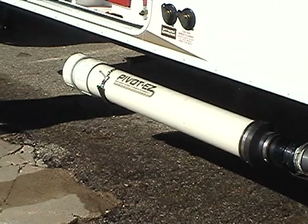Peterson Industries provides an optional Pivot Ease sewer hose compartment. We take the messiest job in RVing and make it easy.